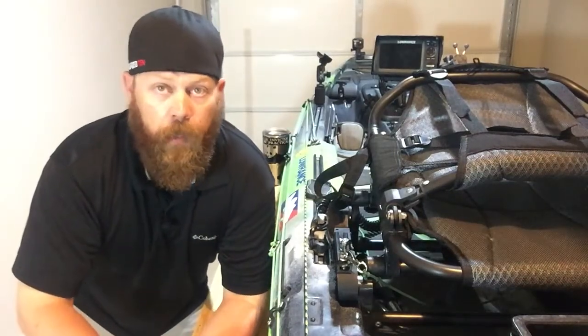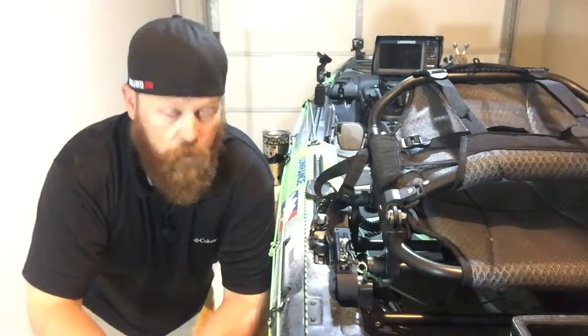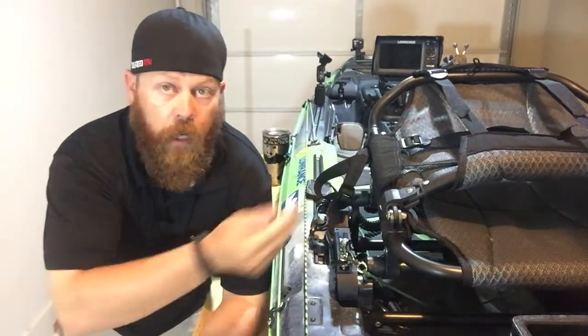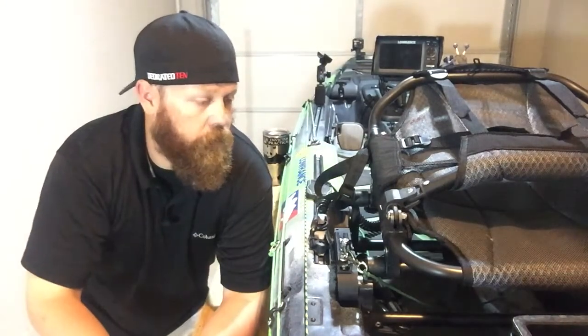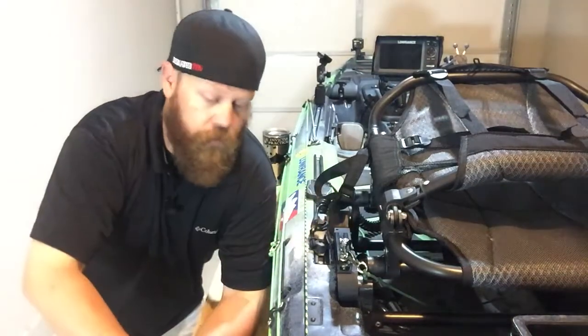What I want to talk about today is my anchor trolley. In a previous video I set up the retractable clothesline underneath it, got paracord set up. It works great going forward, but every time I want to run it off the back and put on the anchor trolley it's kind of tough — I'm constantly feeding it underneath the seat.